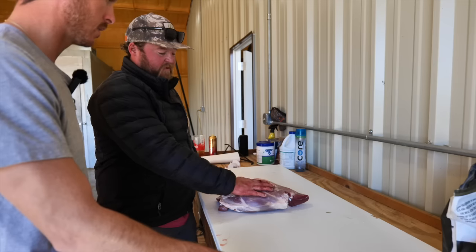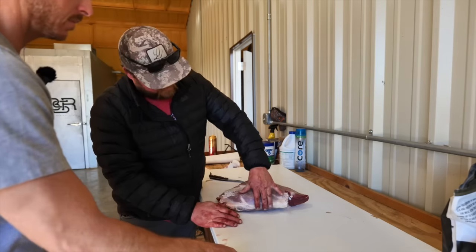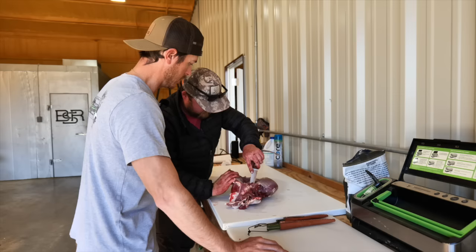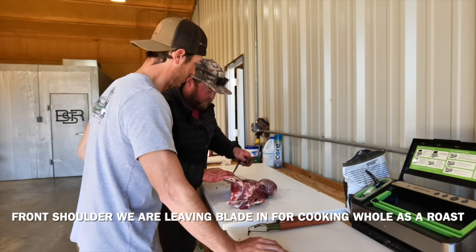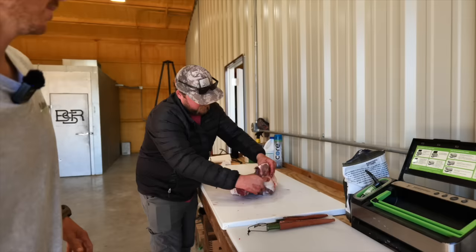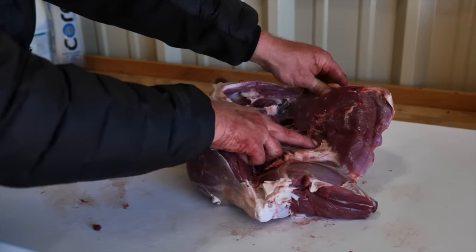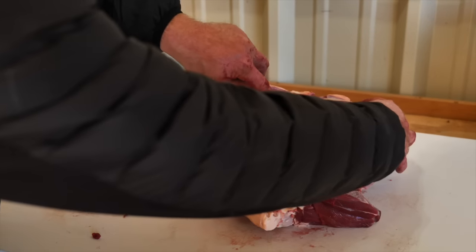Breaking these down - the easiest way I can tell you is it's all about seams. Every one of these muscles has a seam that separates it from the other muscle. Looking at these different runs of fat - this muscle right here I always call the football roast. Just start on that seam very lightly breaking it open. You're just cutting all the seams that you see, and then there's this muscle that's tucked in there.